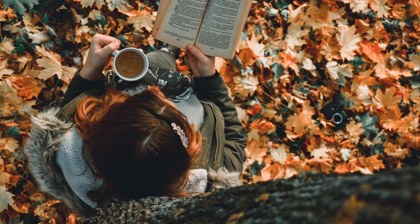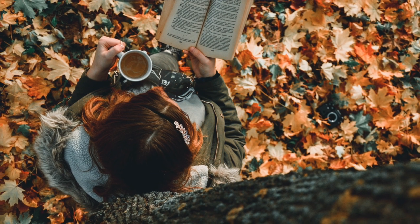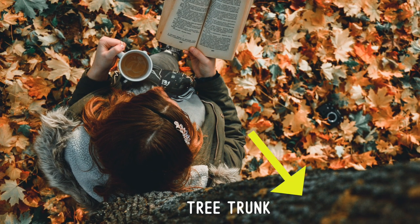It's almost as though we are in the branches of this tree that we can see at the bottom of the picture. This is a tree trunk. The rough outer layer of a tree trunk is called bark — the bark of the tree.